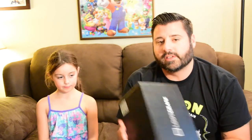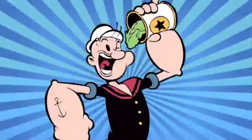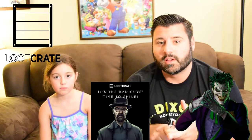Hey guys, it's Dave and Lauren, and today we're going to be opening up August's Loot Crate. The theme for this month is Villains 2. They had a picture of the Joker in the theme email, and recently they've shown a couple pictures of Heisenberg from Breaking Bad. So I am curious to see what's in this.